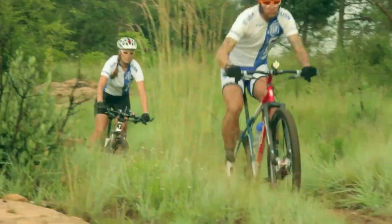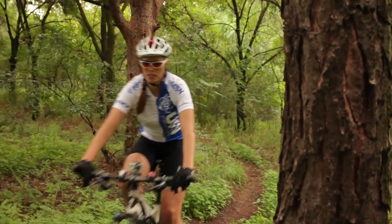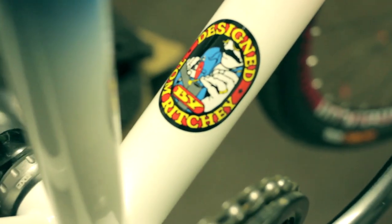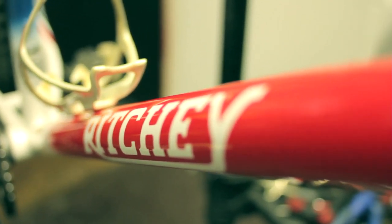People often talk about this 29er revolution — I don't think it's a revolution. For me it's more a case of having a different alternative; it's a different choice and one I certainly prefer. When I heard about the Richie P29er I immediately got hold of the agents in South Africa, who told me the bike was going to be made in limited quantities. I just couldn't wait to get my hands on one.